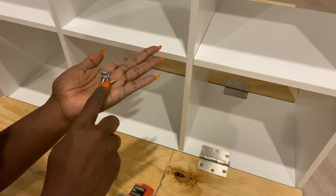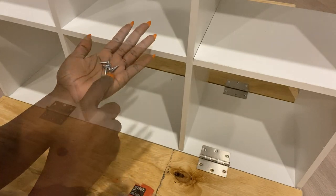The screws that come with the hinges are too long, so I'll be using shorter ones so that they don't come out from the other side of the wood.